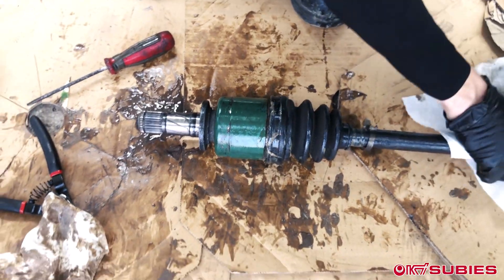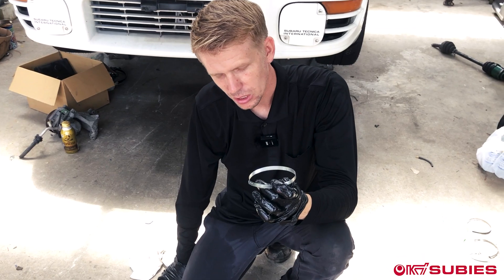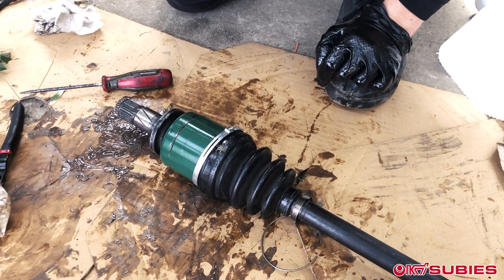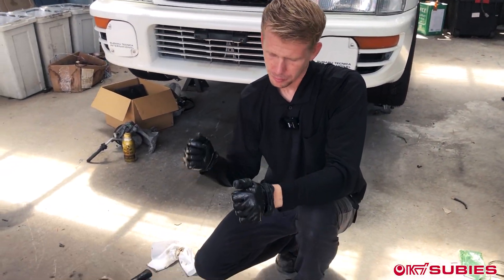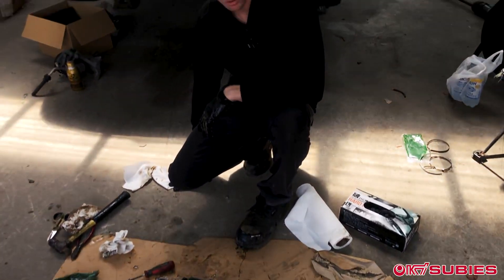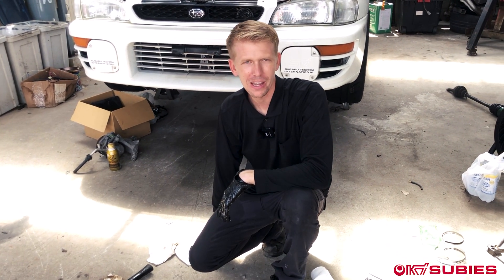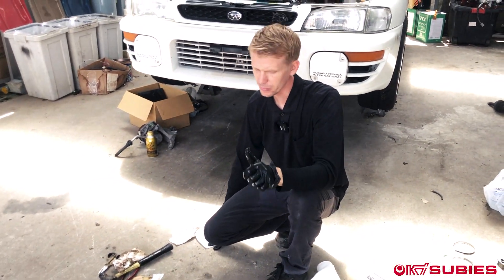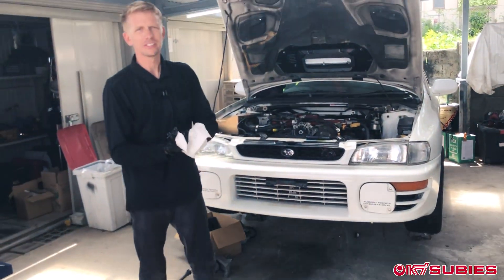The final step is to install the clamps that Super Dave includes in his kit. They just slide over — the big side goes here, the small side goes there. You'll use a special tool that you have to buy; it's called Astro Tools or Astro Products. Make sure it's good and tight. In all, that is how you would do a hybrid axle using Super Dave's Custom Races. Hope this helped — if there's anything you need clarified, just ask in the comment section. This is a special car we're excited to feature; once it's all said and done and cleaned up, we'll show you what we did. From Okie Subees, have a good day, thanks for watching.